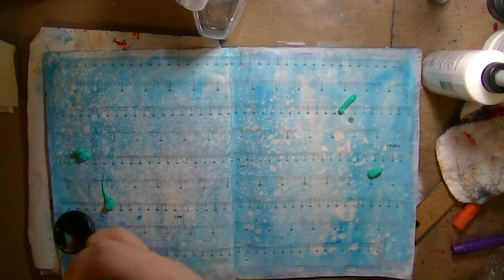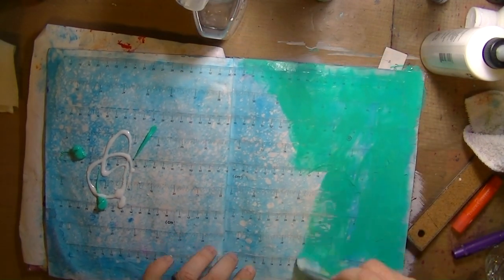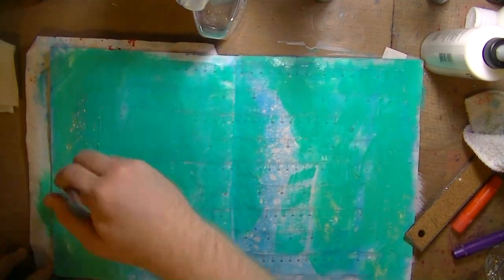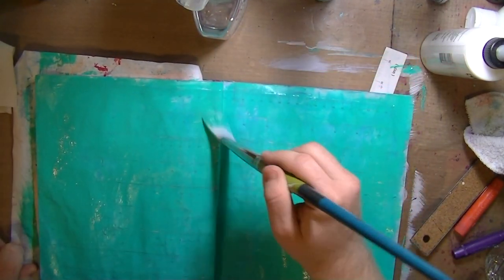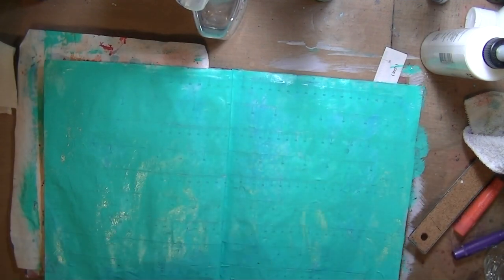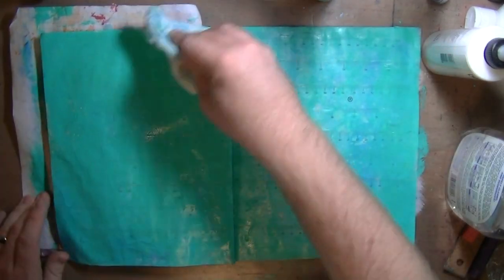I was squeezing real slow on my spray bottle, so I got big chunky blobs of water. Then a little bit more glazing fluid, and I want to say this is Liquitex Basics Bright Aqua Green — don't quote me. It looks more seafoam green but it's really more of a tealish, turquoise-y color. I did another layer on top and then blotted some of it up — I wanted there to be some depth with a couple of different colors.